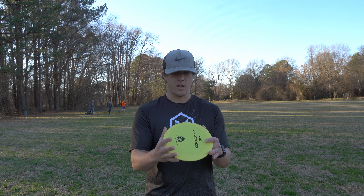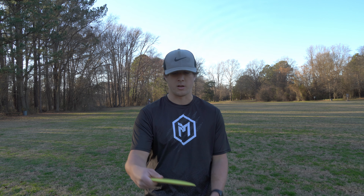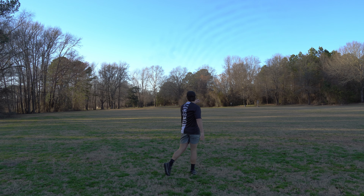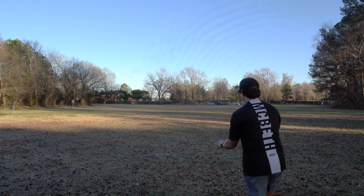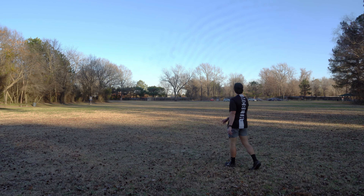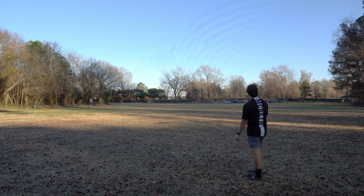So today we're testing out the S-Line DD3. First thing I'll say — it feels really good in the hand, kind of Destroyer-esque. The S-Line feels really grippy. It had a nice little turn for higher arm speeds, really liked it. For slower arm speeds it'll probably be better for a forehand or big overstable shots. Feels very good in the hand — if you see it, try to feel it. I love this plastic.